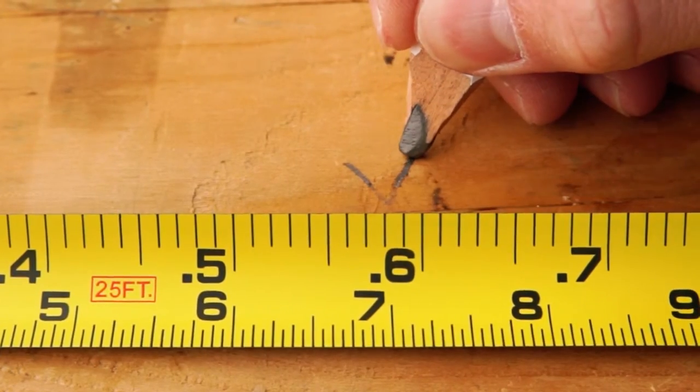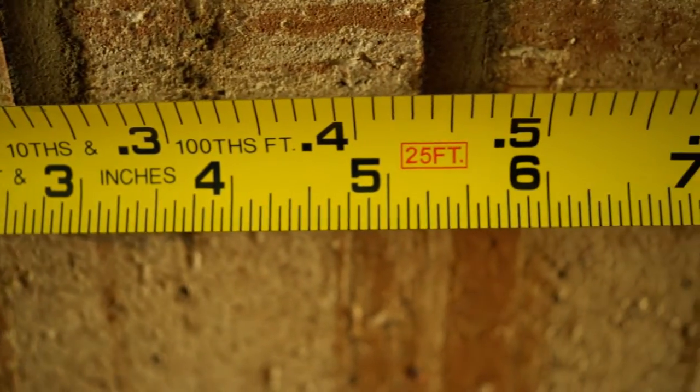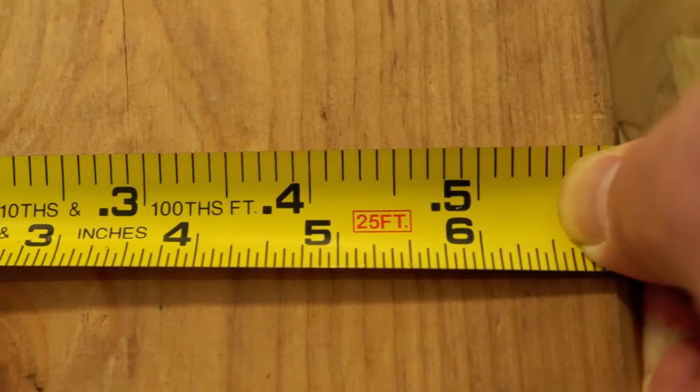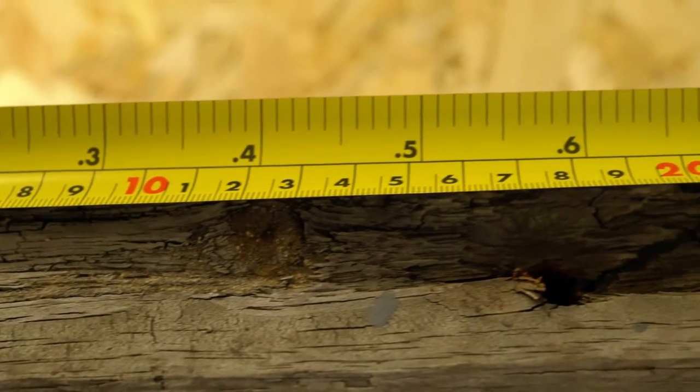We also have tapes that are available with two scales printed on one side of the blade. These are our dual-scale measuring tapes. Our wide-blade, dual-scale offerings are feet and inches with engineer scales, and feet and inches with metric scales.